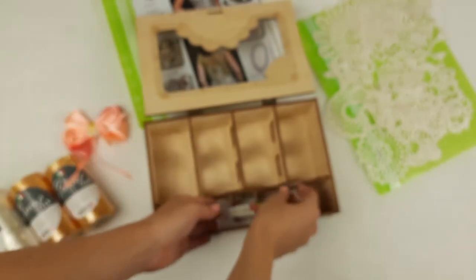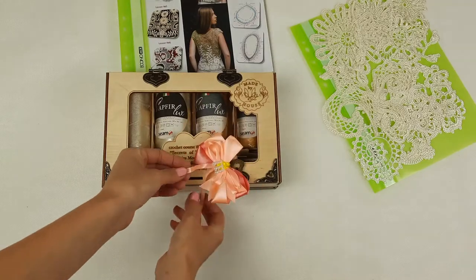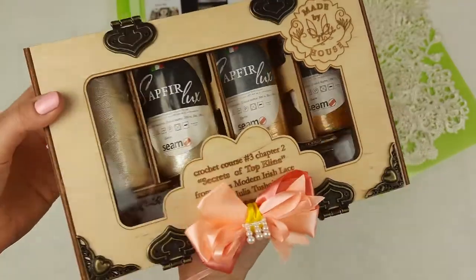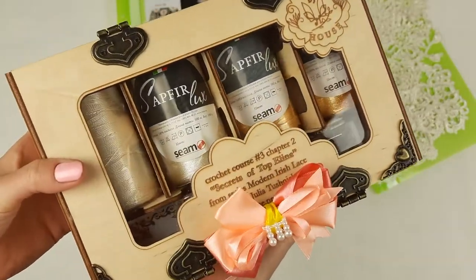We will place the crochet hook here, along with the USB flash drive. Now we can place the skeins. You can see closer — our beautiful gift box for someone who loves to crochet. It's a really special gift.